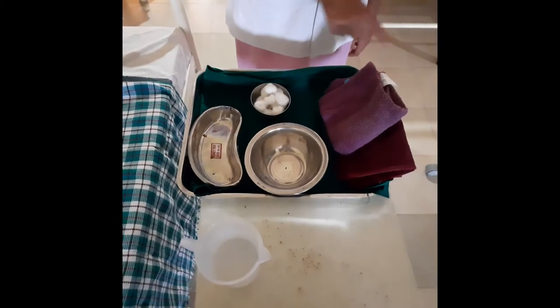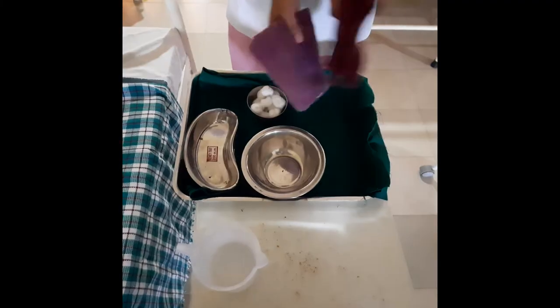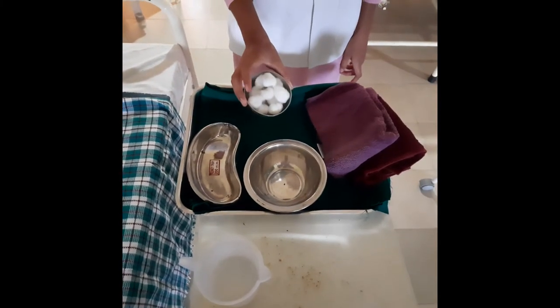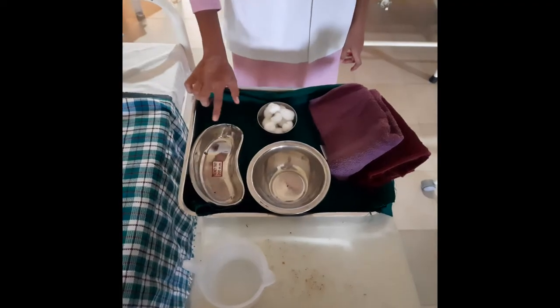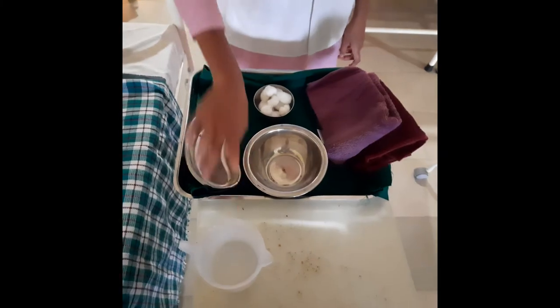A clean tray containing: two sponge towels, one bowl with cotton balls, one kidney tray, one basin, and a jug with hot water.